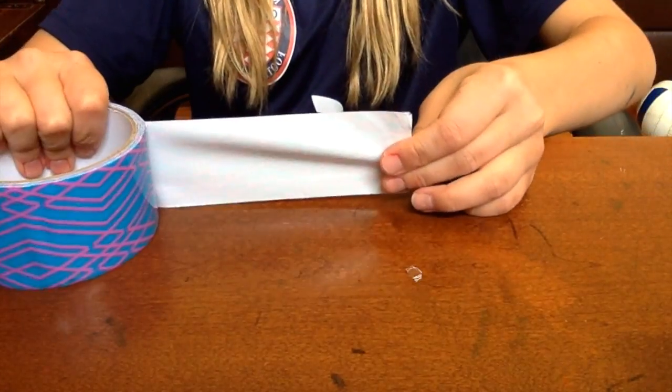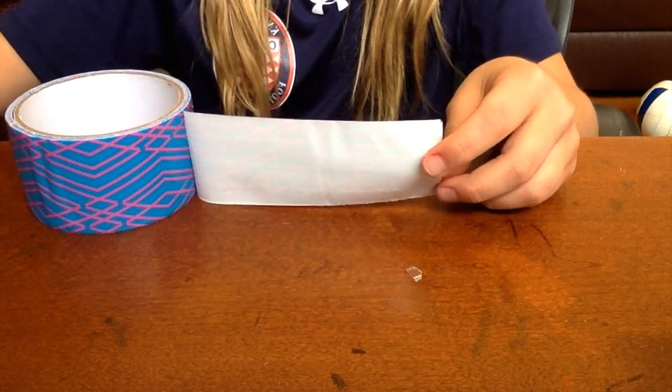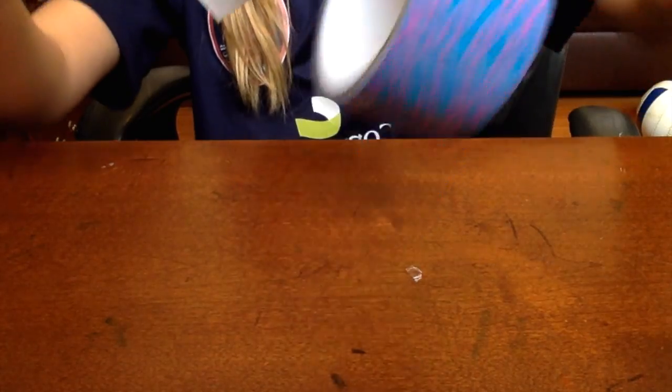What you're going to want to do is take one piece — however big you want your bow. So this is about how big I want my bow, and then you will cut it off like that.